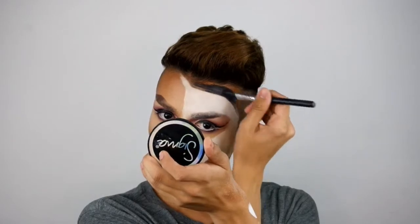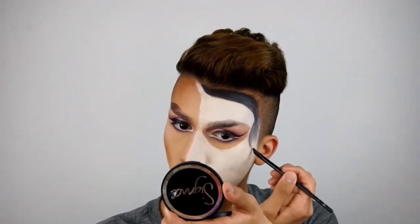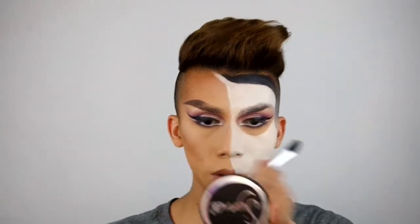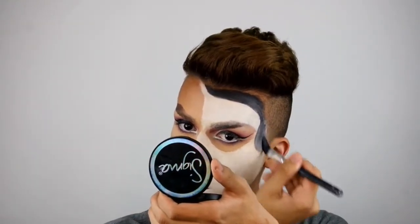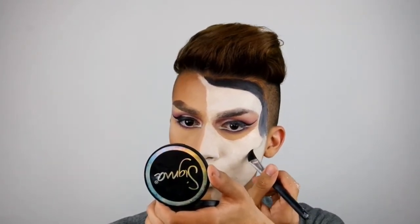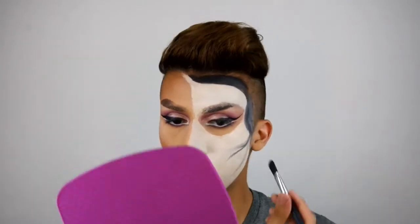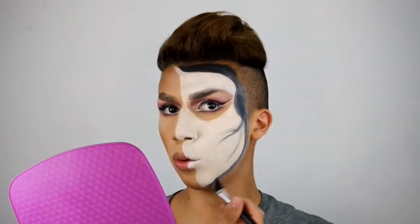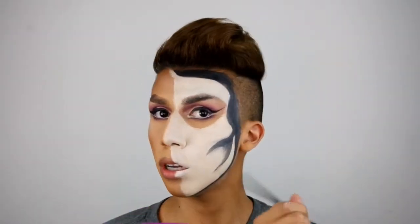So I just got this black cream makeup at a Halloween store. I'm kind of fierce, honestly! I just don't even know what I'm doing — I'm just winging it, this is part of the moment. Be easy on me, I've never done this makeup before. First time for everything, right? I'm going to go ahead and draw a straight line out and connect it to the gray.